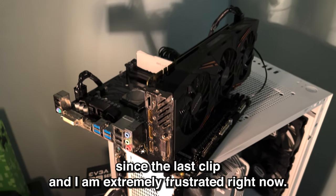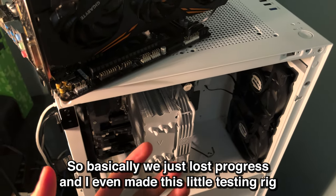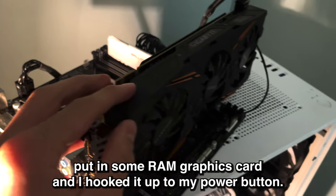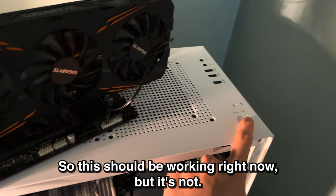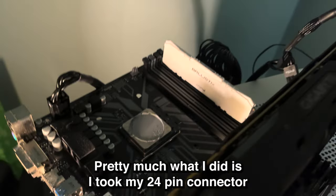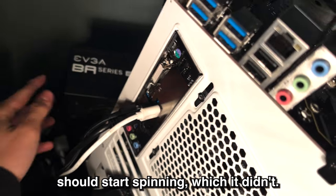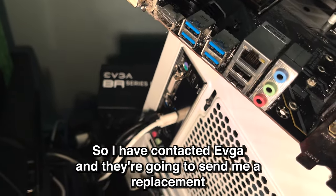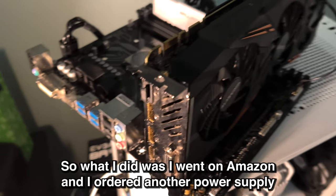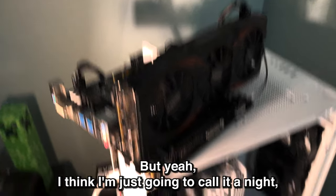It's been a couple hours since the last clip and I am extremely frustrated right now. I could not get anything to turn on — not even my fans, not even my LEDs. So basically we just lost progress. I even made a little testing rig — I got my old motherboard, a random CPU I had laying around, put in some RAM and a graphics card, and hooked it up to my power button. This should be working right now, but it's not. After a couple hours of troubleshooting, I narrowed it down to my power supply unit. I took my 24-pin connector and jammed a paperclip in there, turned it on, and the fan should start spinning — which it didn't. So I contacted EVGA and they're going to send me a replacement because it was under warranty, which is nice. But that's going to take forever, so I went on Amazon and ordered another power supply with overnight shipping. Hopefully tomorrow morning I'll have some luck. I think I'm just going to call it a night, maybe watch a Netflix show, and see you guys tomorrow.